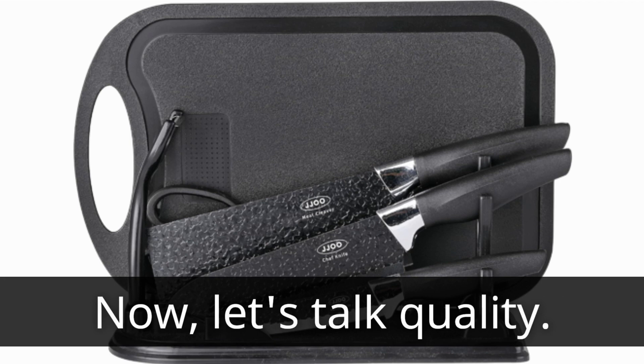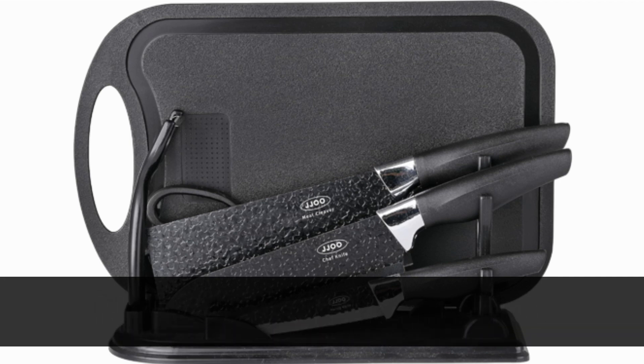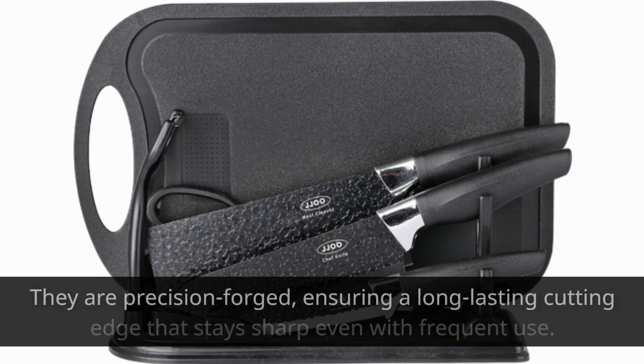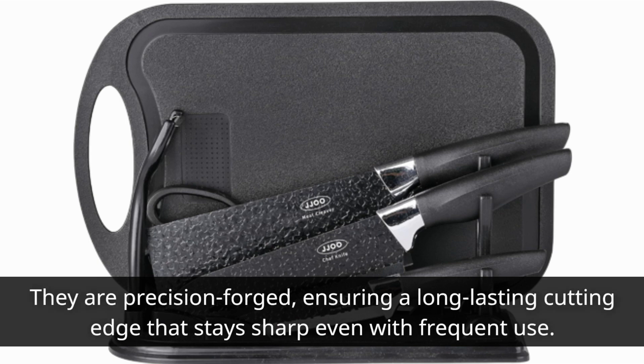Now, let's talk quality. These knives are crafted from high-quality German stainless steel, known for its exceptional strength and durability. They are precision-forged, ensuring a long-lasting cutting edge that stays sharp even with frequent use.